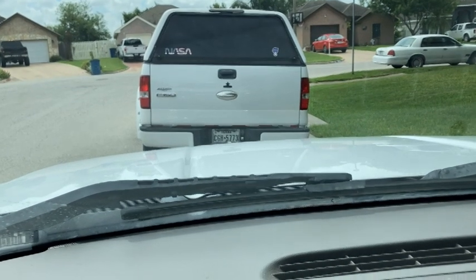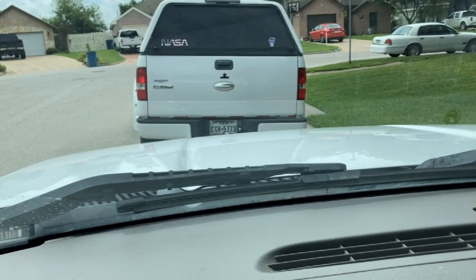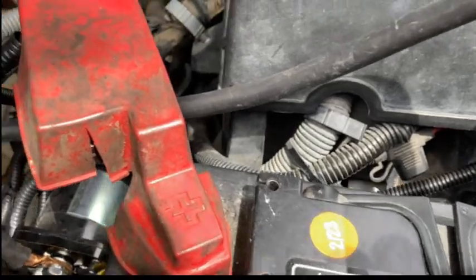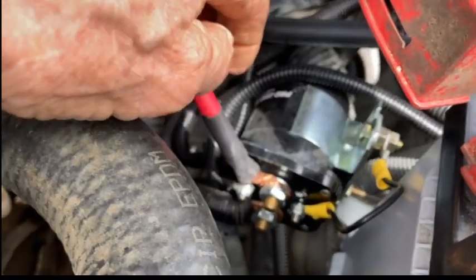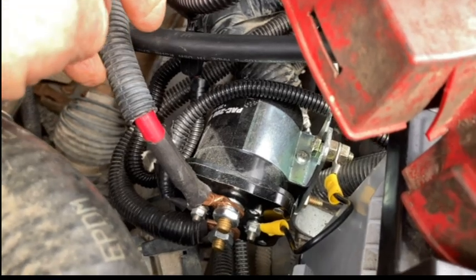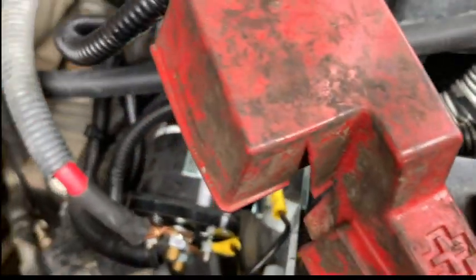The driving lights, or DRL daytime running lights, are on. Here's my second battery, and the way you connect these is you run a wire from the positive. I've got a switch that works on the ignition power that turns it on — that's a PAC 200. You see this cable here? That cable runs over to the battery, so you've got to connect it there.